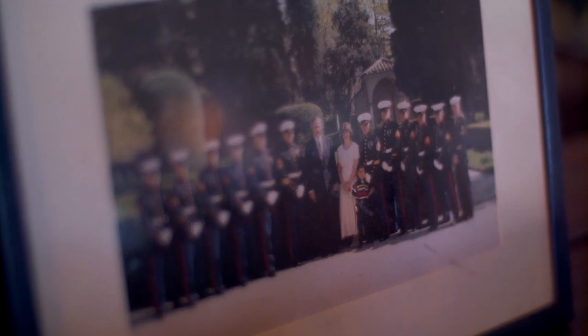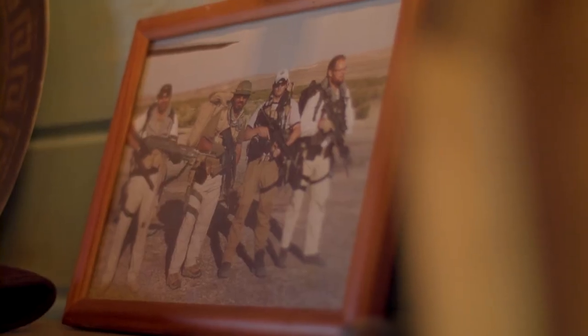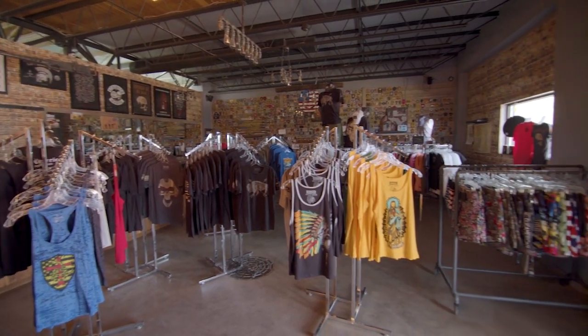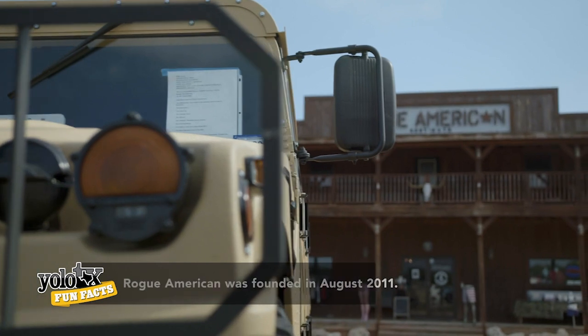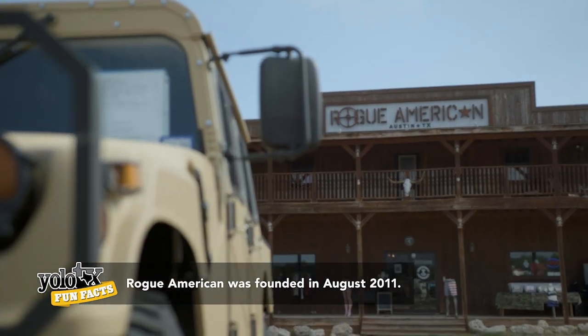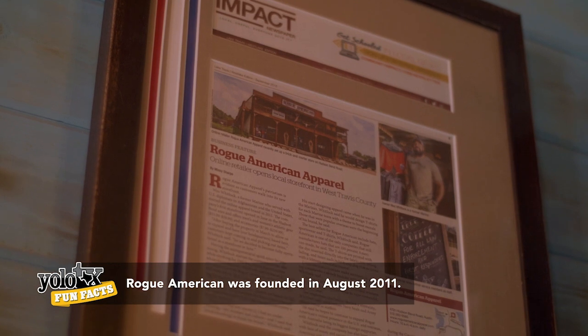So how did you come up with the idea of creating Rogue American? I joined the Marines after high school at 18 — it really opened up my mind. I wanted to start a business. When I worked overseas doing protection for the government, I created a lot of the designs for the teams, the morale stuff for the shirts. It got me thinking, let me start a website and pump out a couple of these shirts. That's really where the brand took off. I wanted to create a brand that had meaning to it, and people embraced it and loved it.